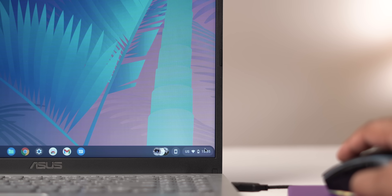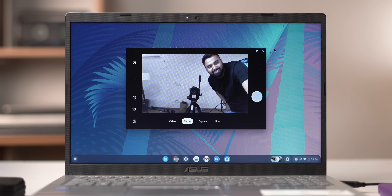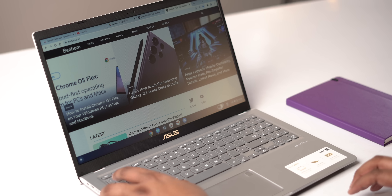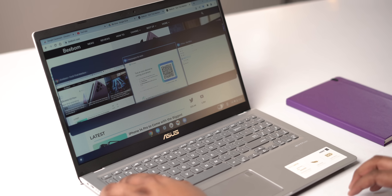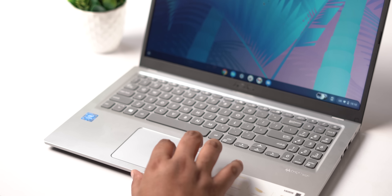You cannot run Android apps right now, and Google hasn't confirmed it yet, but I'm really hoping we get Android app support in Chrome OS Flex, because that would make these budget Windows laptops even more useful. As for all the basic hardware features — Wi-Fi, Bluetooth, speakers, camera, ports — everything is working perfectly. The keyboard and trackpad are working fine too, with Chrome OS keyboard shortcuts and Chrome OS gestures supported.